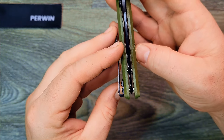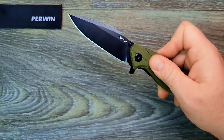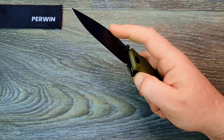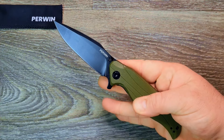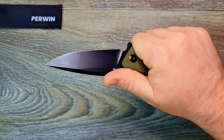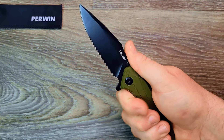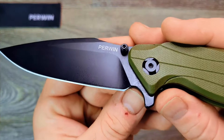Centering didn't come too bad — it looks fairly centered. Checking blade play — not really any blade play. That's awesome. Other more established companies will get away with charging $35-40 bucks for something like this, maybe even $50.